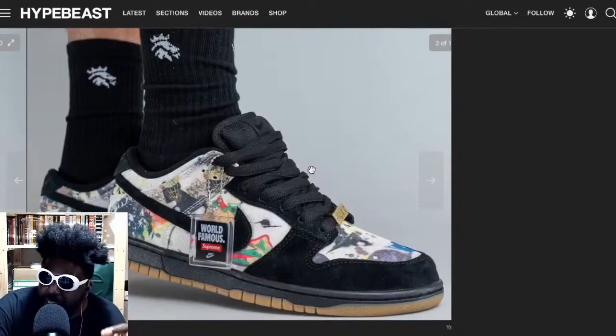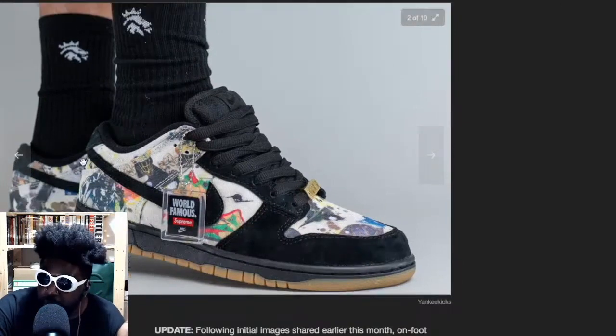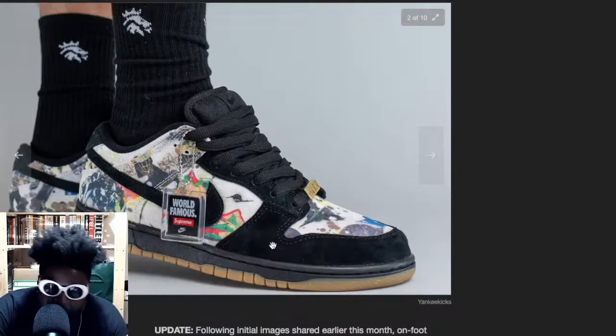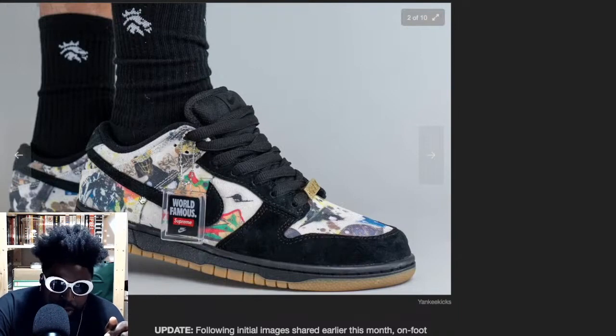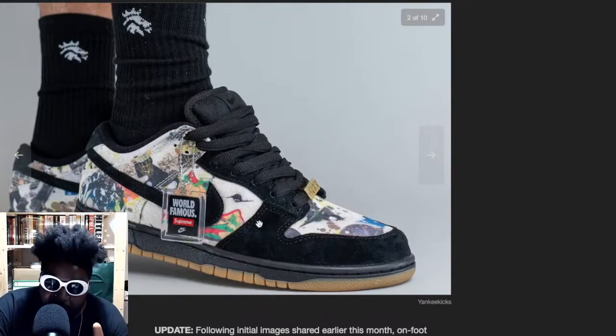The makeup of them is perfect for me. You've got a black upper, a nice black nubuck suede toe box, black lace eyelets, and then the Rammellzee print all over the toe box and most of the body. You've also got the same suede material on the swoosh, which I really like.